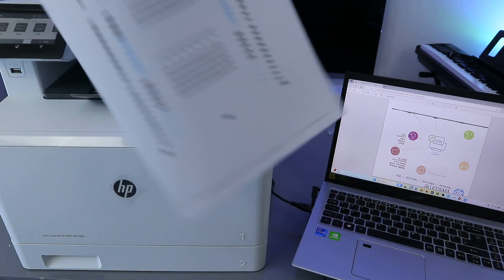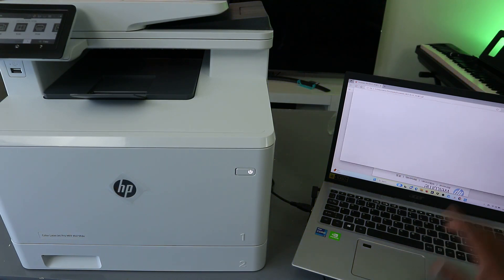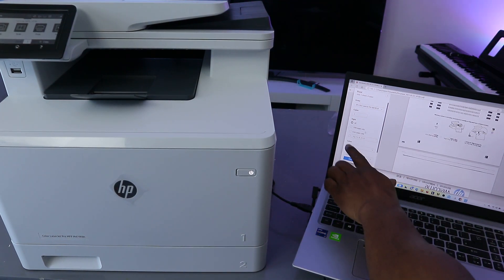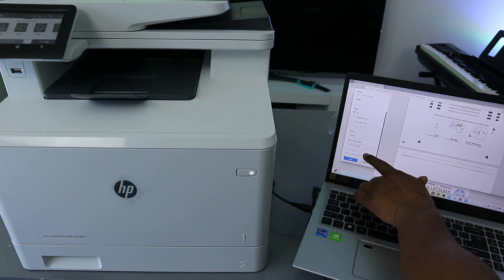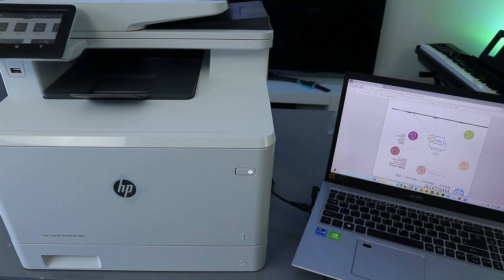This is the document we printed out — only one page in color. If you want to print two-sided, select Print again. Instead of printing only one page, select Print All Pages since these documents are two pages. Select all pages, color, print on both sides — long edge — then select Print. This document is now going to print on both sides.